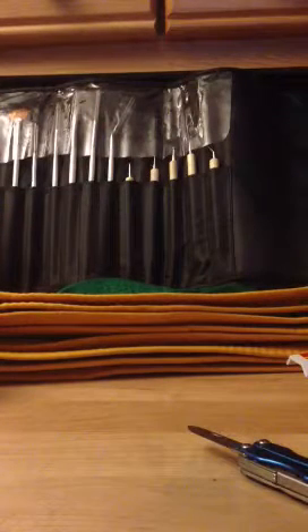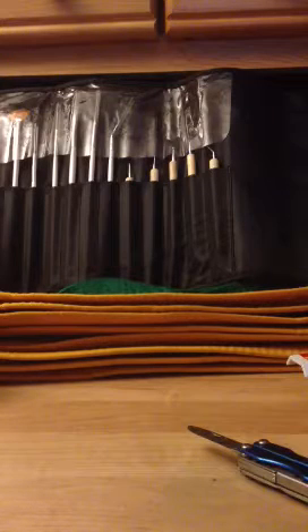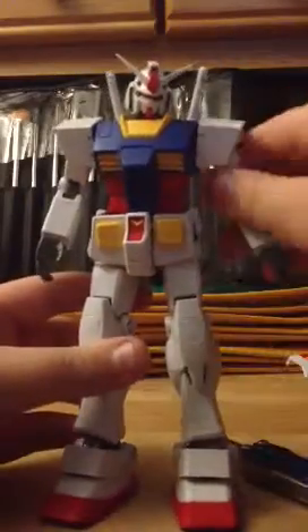All right, this is part two of the 1 to 100 scale master grade Perfect Gundam. Something went wrong — but there, fixed.